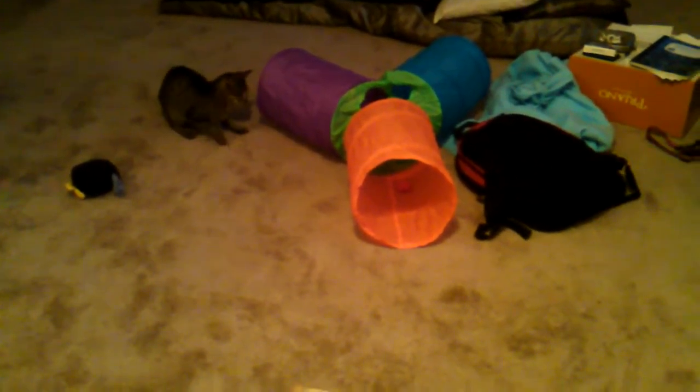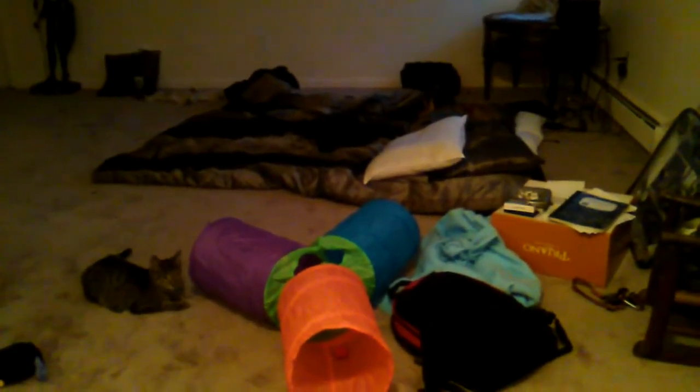Hey, what's up guys. I got myself a new present in my new place. Looks like my cat's having fun in his new — whatever you call that thing. That's where I've been sleeping till the furniture comes, but anyway.